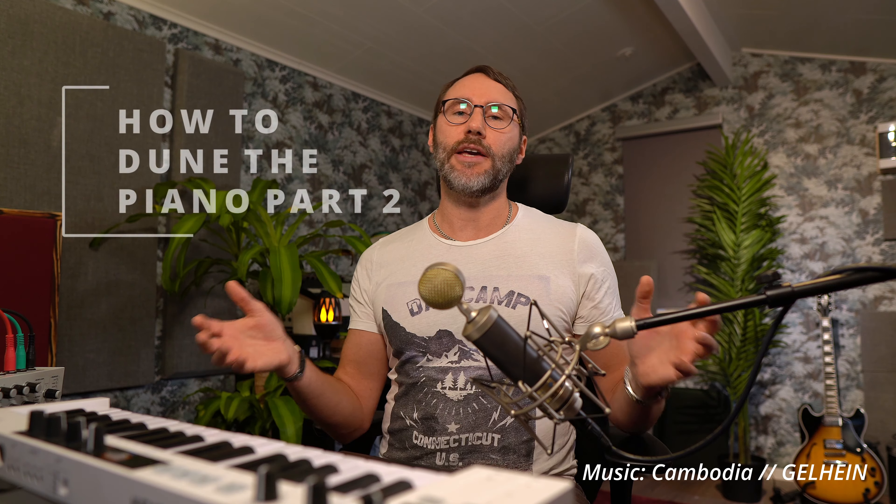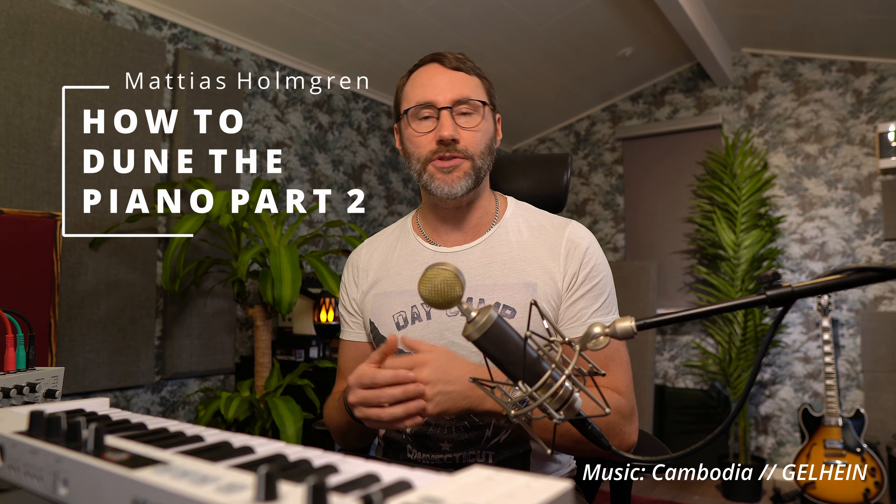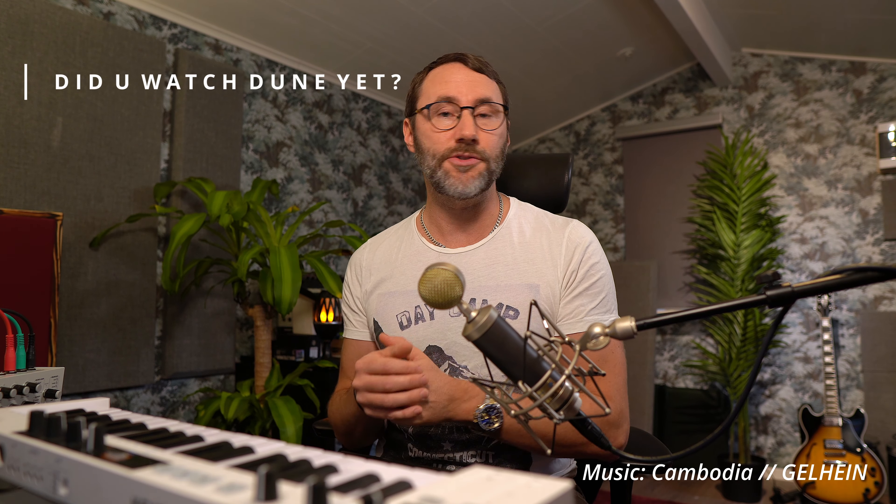Thank you, and I'm so happy and proud of all of those who finally took their courage to tune their pianos. It's actually not that big of a deal as long as you have the right tools and some patience. Today in How to Tune the Piano Part 2, I want to answer some of those questions that you had on the previous video.